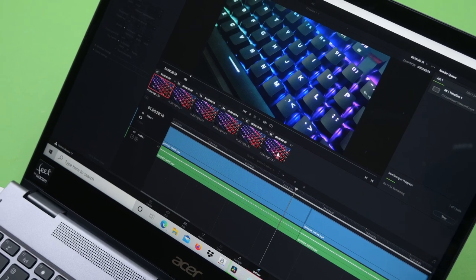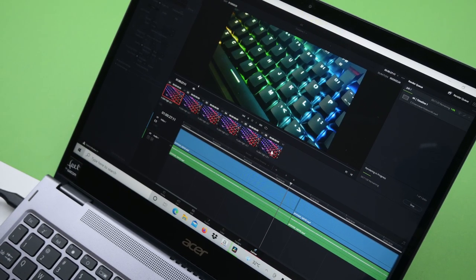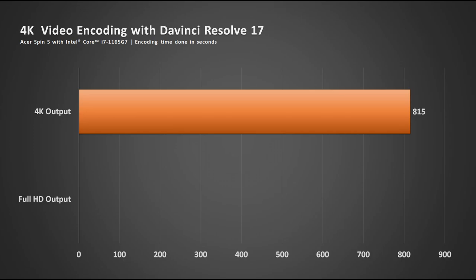While the Spin 5 isn't a product made for heavy workloads, it can still get the job done. For video encoding, the Intel Core i7-1165G7 got a 3-minute 4K video done in about 14 minutes, and the 1080p output of the same video was done in about 5 minutes.